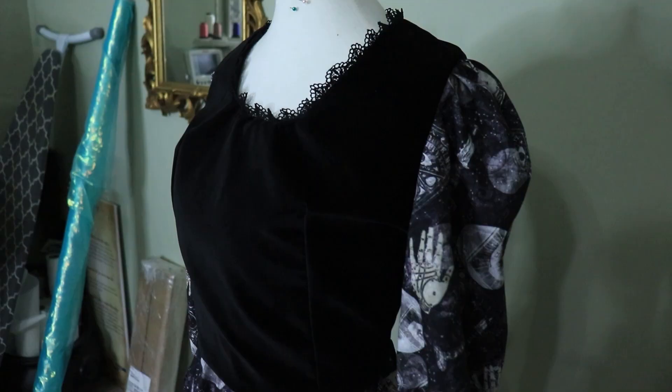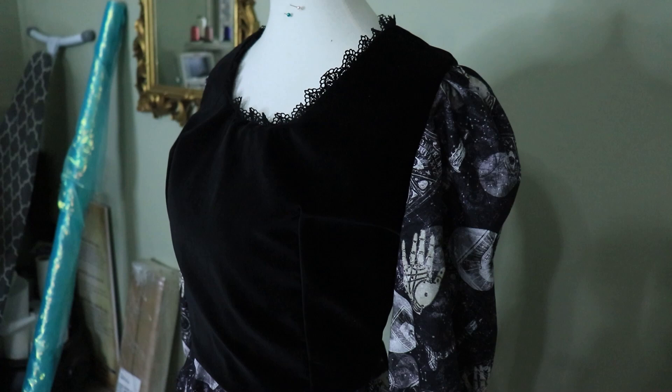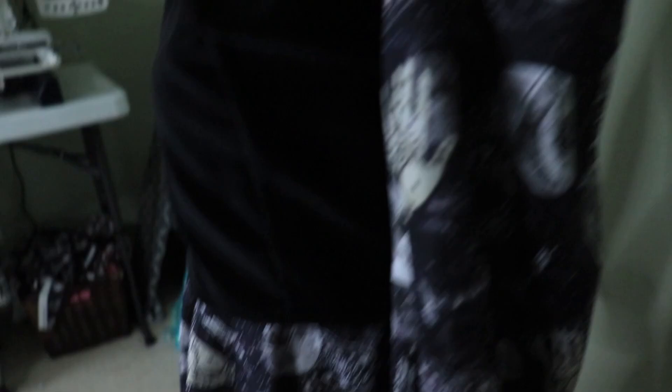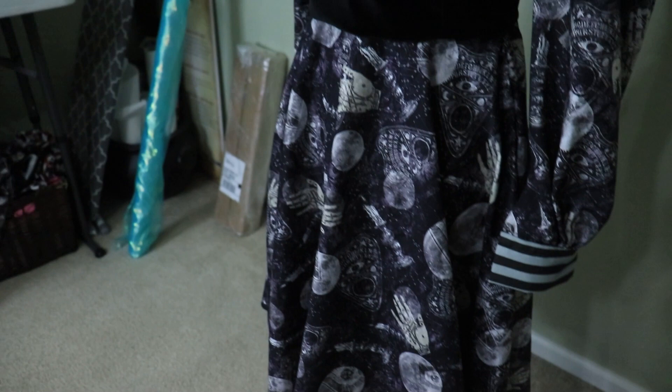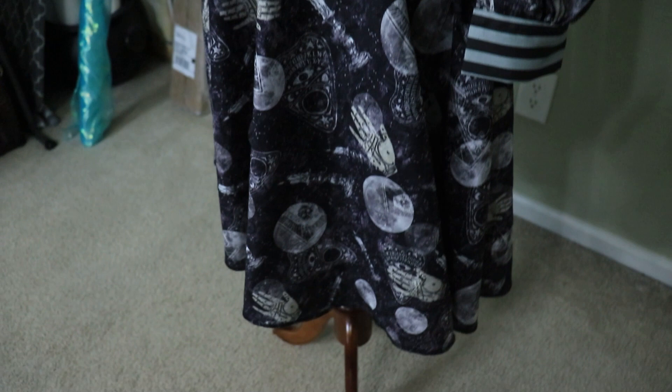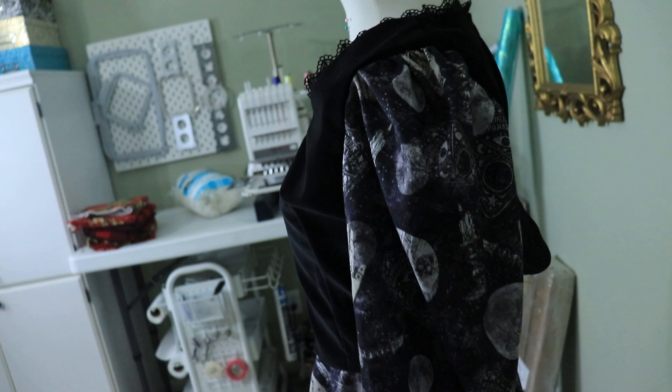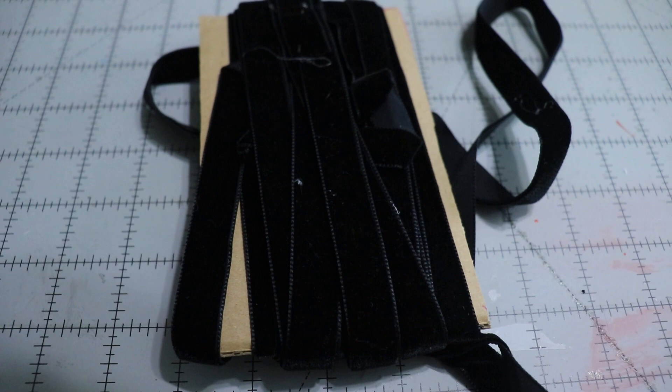After D&D I sewed all the lining in. She's got cuffs, the skirt is attached, and I think she's looking pretty cute — obviously she's just pinned at the neck and waist. Next I need to add a closure for the cuffs, add the black velvet detail strip at the bottom of the skirt, then make and attach the ruffle, and the last thing is the zipper in the back. I'm going to try something with the ruffle so I don't have to use pins — we're going to experiment.